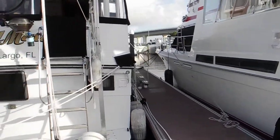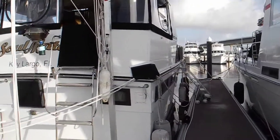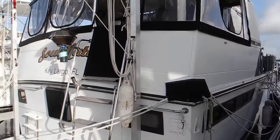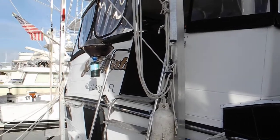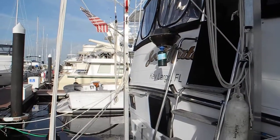Looking over to the starboard side, you can see it's not even motorized — you have to pull it up by hand. There's one hand pull for the pulley system on starboard, and there on the port side is the other hand pull.